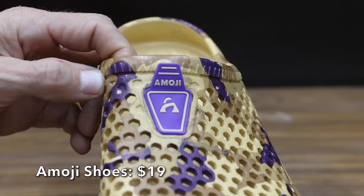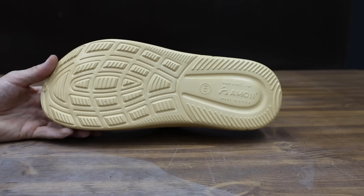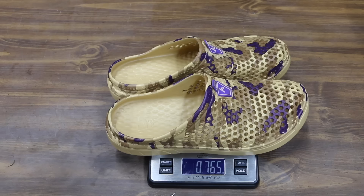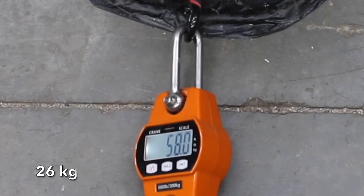At a price of under $20 is this Emoji brand shoe, which will serve as our control. They claim their EVA sole offers a unique non-slip design and provides enough grip. Made in China, and the Emojis are very light at 0.765 pounds. The Emoji shoe made it to 58 pounds before losing traction, or almost 35 pounds less than the Redwings.